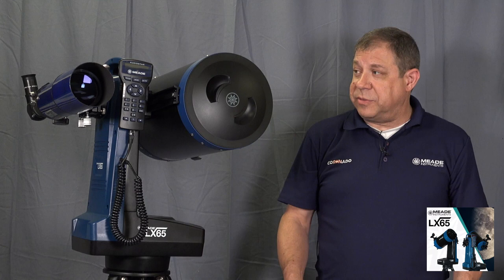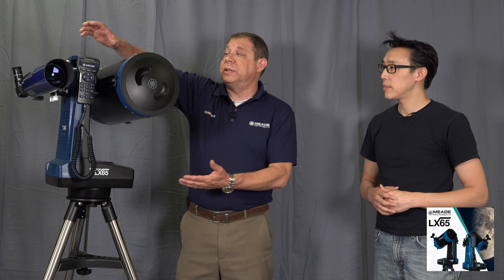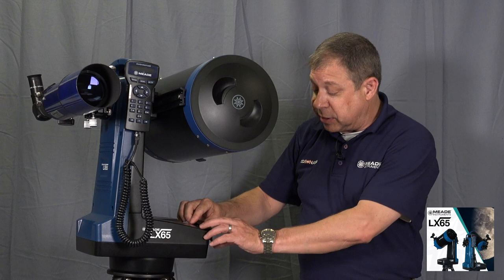This is obviously something new from Meade in terms of the casing and design. With the LX65, we were looking for a new industrial design that incorporates the benefits of our experience in designing telescopes but with a more modern look. Besides the handle, which makes it easy to manage, the weight is relatively light. You also have a battery compartment molded into the body, making it very easy to power, and it also has the ability to run off external DC jacks using the same 2.5-millimeter 12-volt power supply.